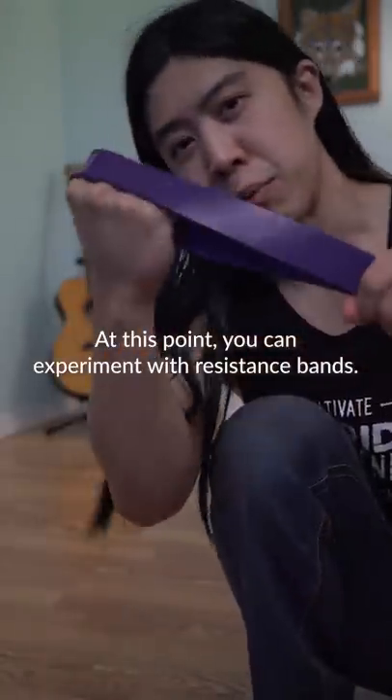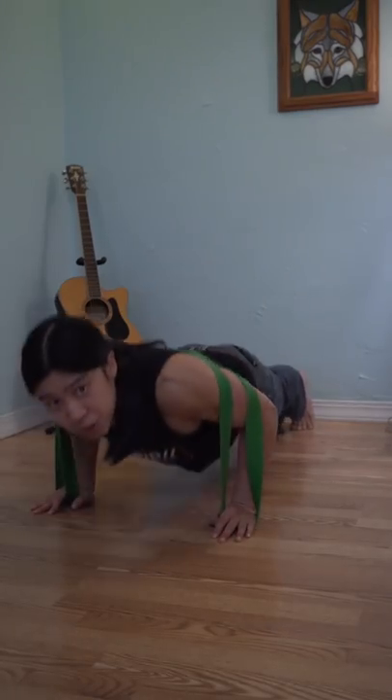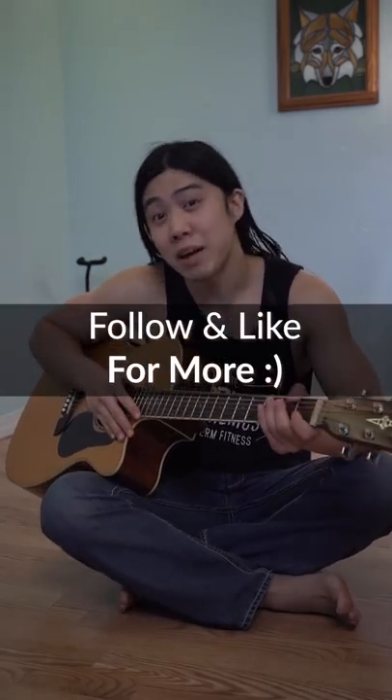At this point, you can try to experiment with resistance bands. Resistance bands can make you stronger while increasing your push-up numbers. Work up to the thicker bands as you get stronger. Let me know how that works for you and have a beautiful day.